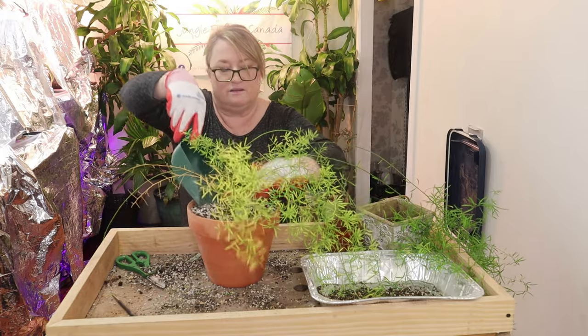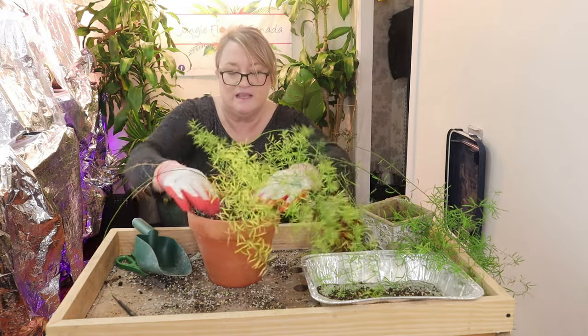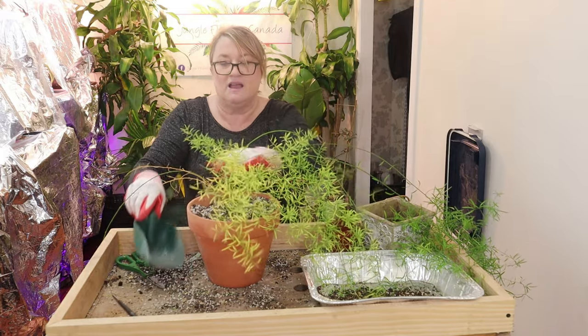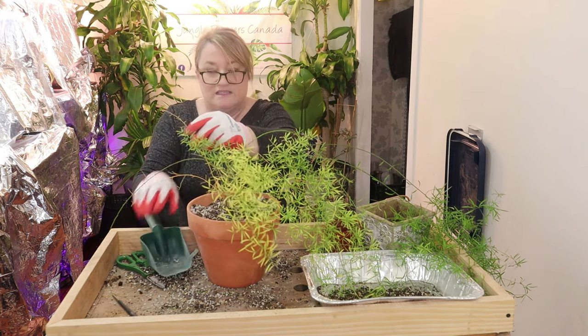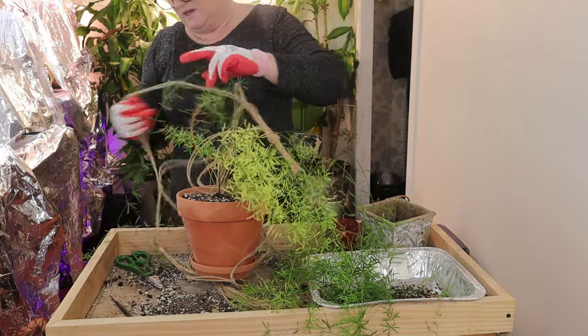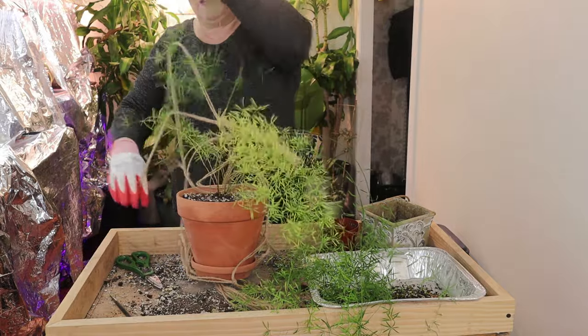I think this will be gorgeous now because it will probably get even larger in a bigger pot. I'm hoping I won't get so many of these dead fronds. I hope she's going to like this — I just love this now.